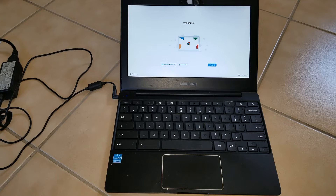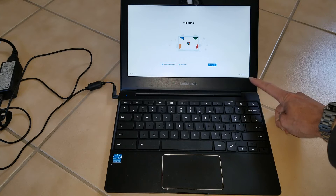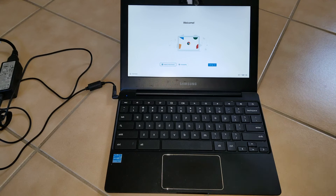There you go — it acts like a brand new Chromebook when you first purchased it. No more password required. After this you will need to set up your Wi-Fi and everything again — everything has been cleared and erased. You'll also need to set up your Gmail account in order to log in.